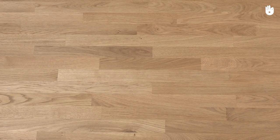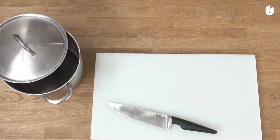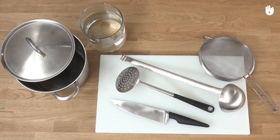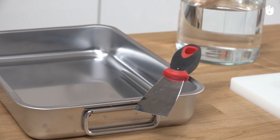You will also need a chopping board, a chef's knife, a cooking pot, a sieve, a ladle, some water, a skimmer or slotted spoon, two containers, an oven-proof dish, and a spatula.